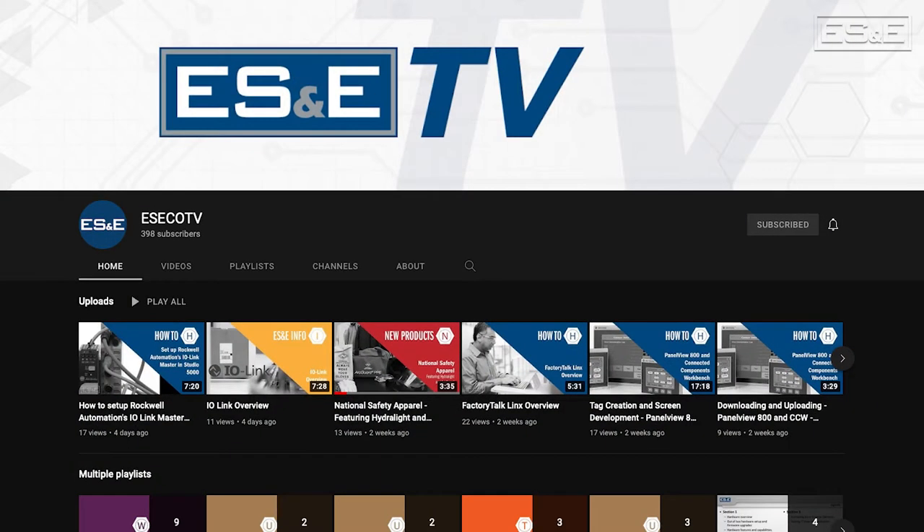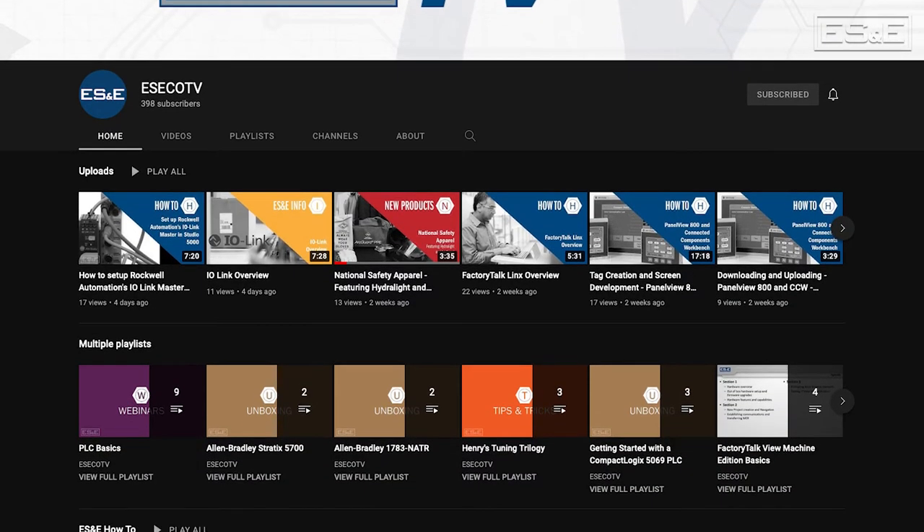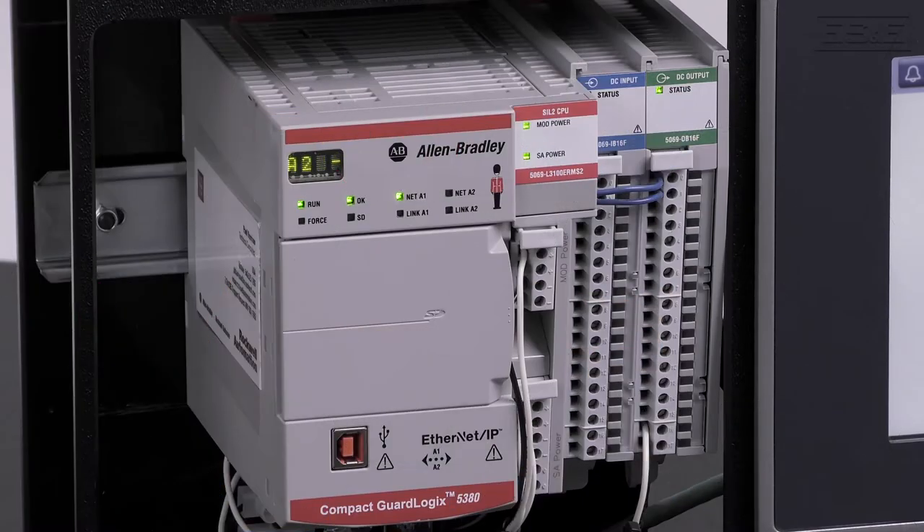Before we jump into our content, ES&E offers online training through YouTube. Please like and subscribe to the ES&E TV YouTube channel for how-to applications and other automation content.